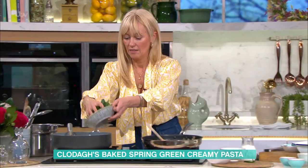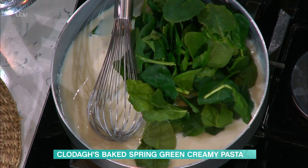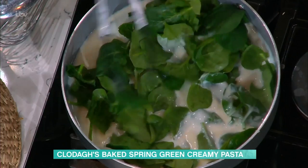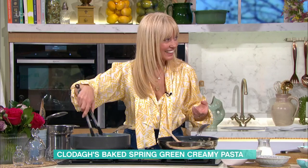Into my bechamel sauce over here, I'm going to put in lots of spinach. I love how when you put spinach in a dish, you go, have I put too much in? And then literally two minutes later there's nothing left. Where has it gone? I like that about spinach — it does its own thing.